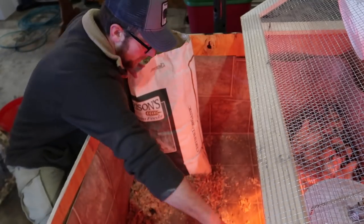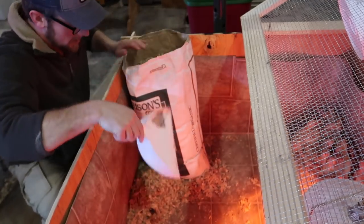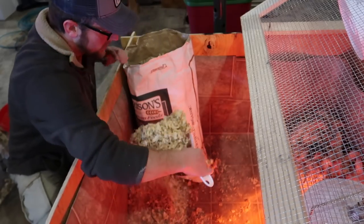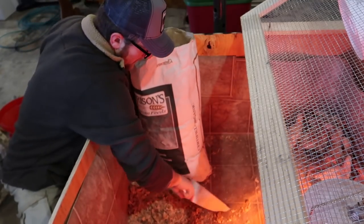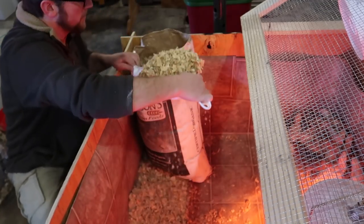I'm putting our spent wood shavings bedding into our old drain sack. We've got about two to three feet of snow outside still, so once the snow's gone I'll put this right in my compost pile and compost it. If you don't have a compost pile, this is some great material to start one with.